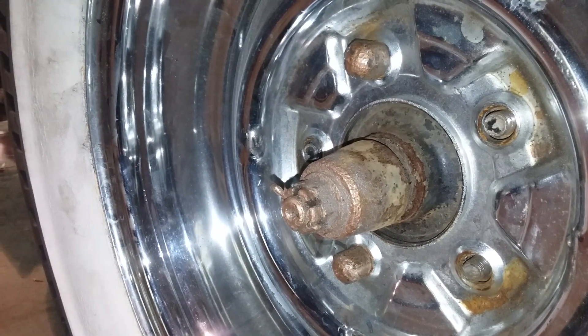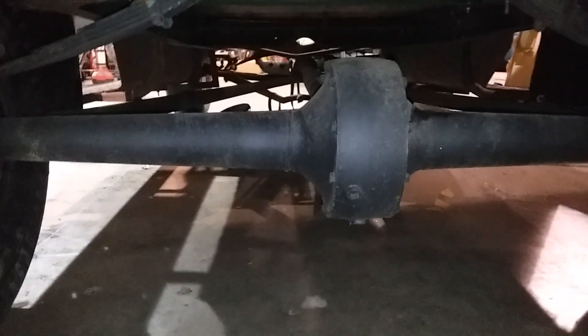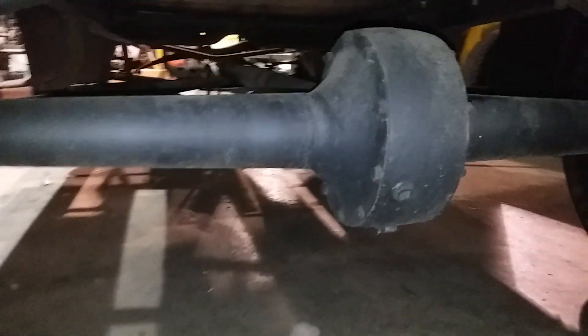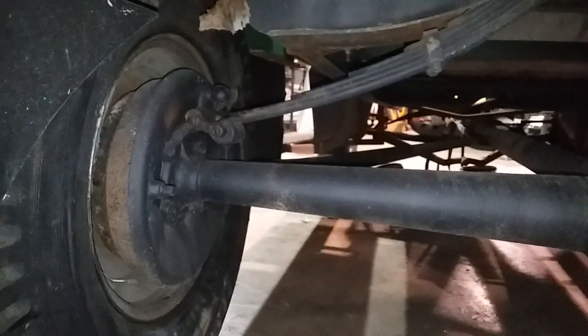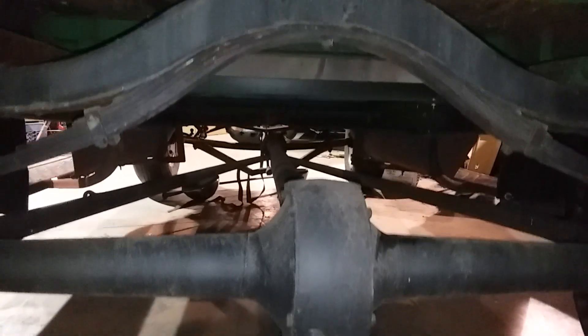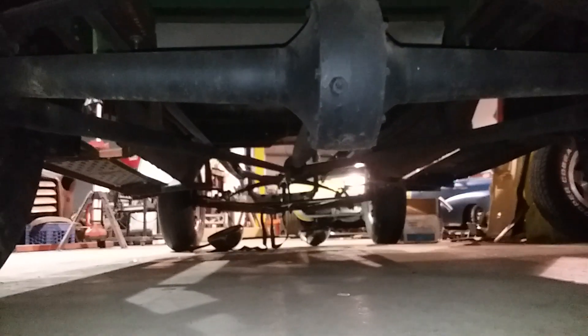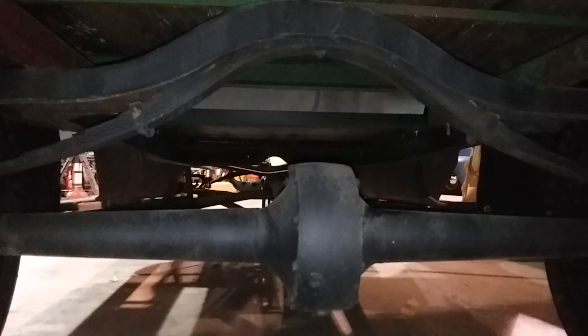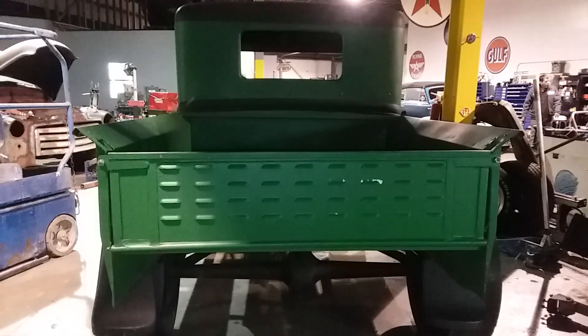Big hubs again, that's wild. It's got the old banjo rear end — I love those, that is so cool. Things are in really good shape. It's a blank canvas, you can do whatever you want with it. Look at this — there's nothing to it under here. Great truck though.